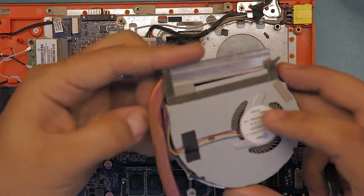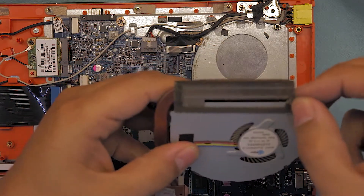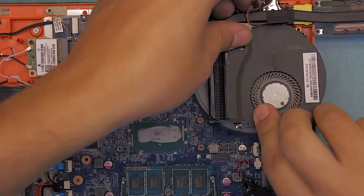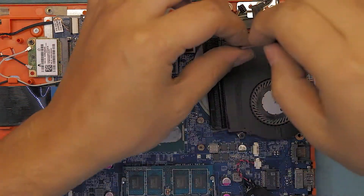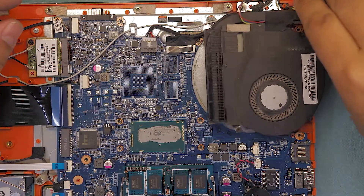Slide it down. Once you put the foam back in, go ahead and put the screws back in. Now that we've put the screws back in, we're good to move on.